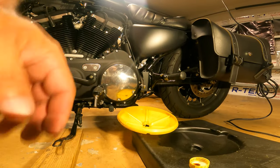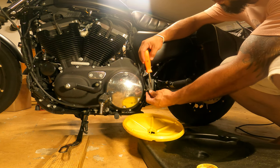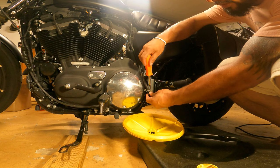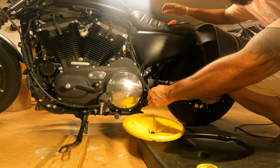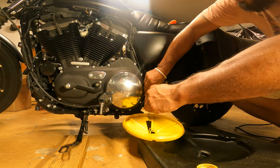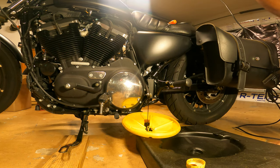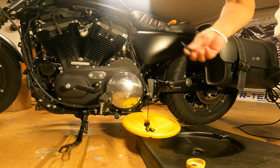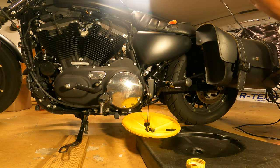Let me grab my screwdriver and we'll get that started. Just gonna loosen this guy up — you should be able to pull it out after a while. We're gonna let that drain, and once it drains we're gonna return the plug and tackle the oil filter.